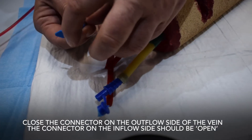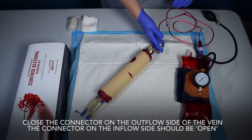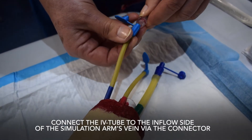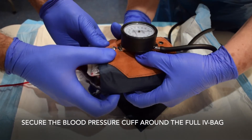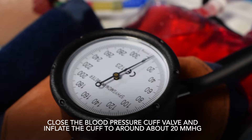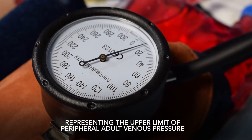Close the connector on the outflow side of the vein; the connector on the inflow side should be open. Ensure that the IV tubing roller clamp is in the closed position. Connect the IV tube to the inflow side of the simulation arm's vein via the connector. Secure the blood pressure cuff around the full IV bag, close the blood pressure cuff valve, and inflate the cuff to around 20 mmHg, representing the upper limit of peripheral adult venous pressure.